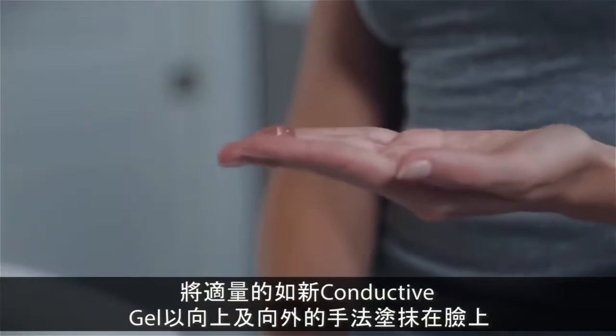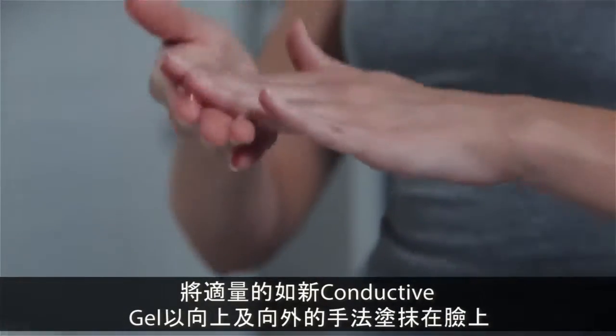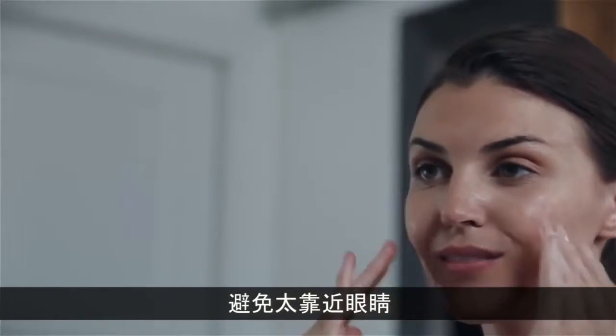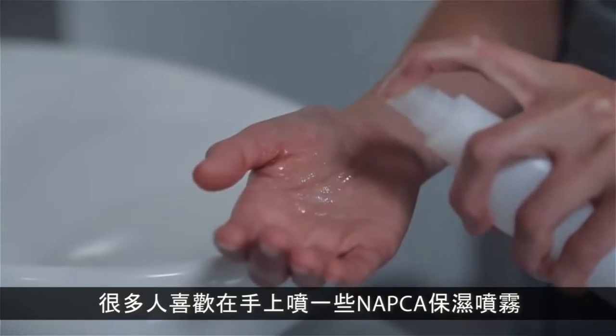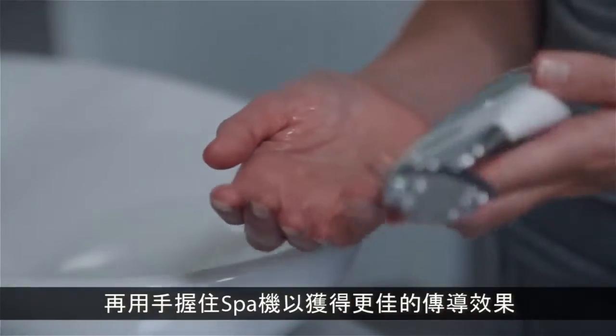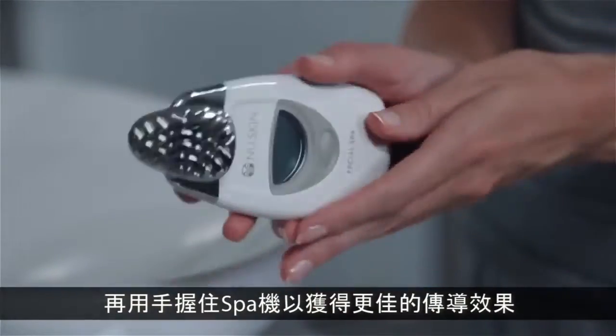Apply a generous amount of Nu Skin conductive gel to your face in a gentle upward-outward motion, avoiding the eyes. Many people like to spray their hand with NAPCA moisture mist and use that same hand to hold the spa in order to get good conductivity.